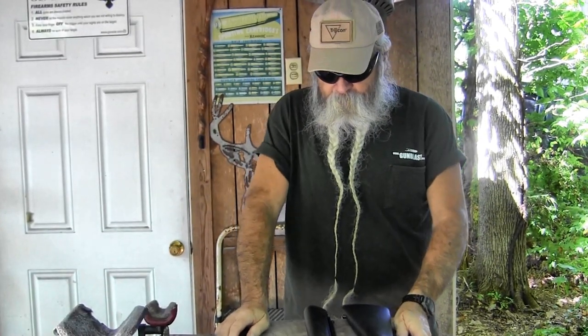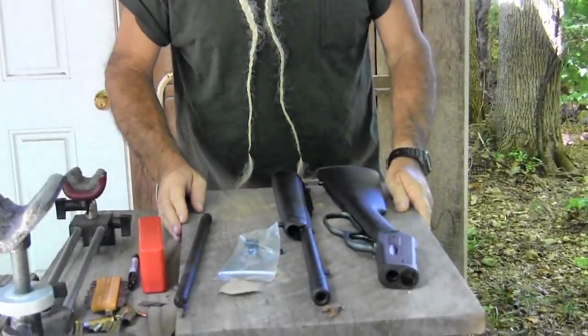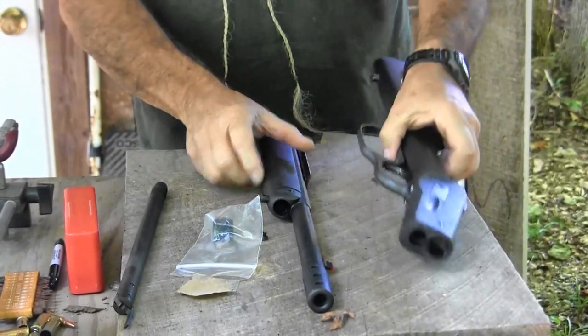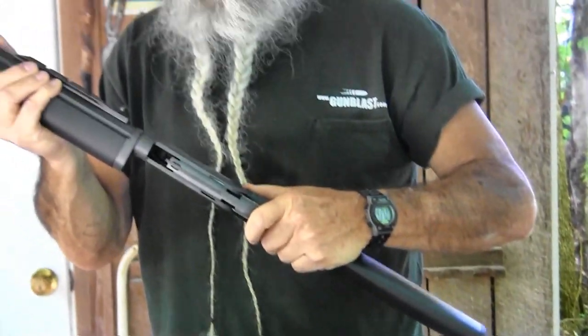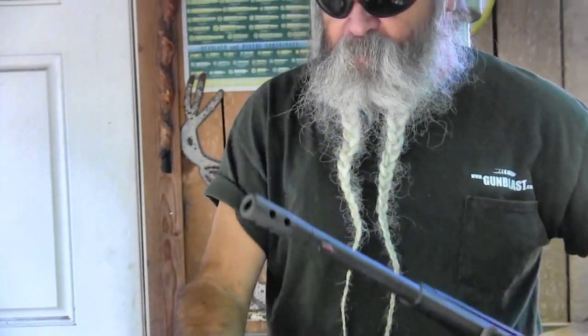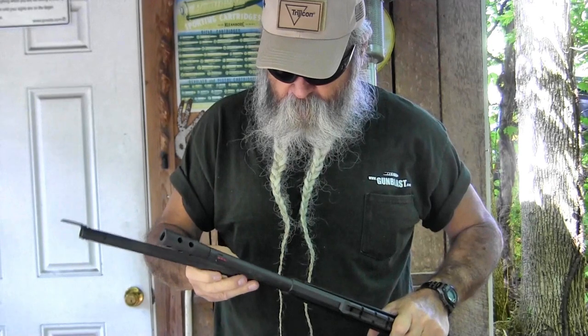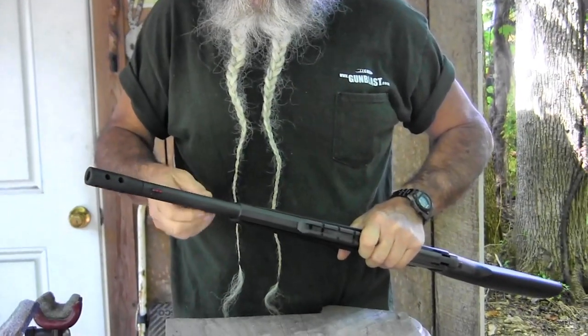They also sell, in their accessory line, a handy little carry case for this, where you can put the takedown rifle in a backpack, or stow it on a plane, boat, little bush plane — anything you want for getting it out to your hunting area where you need something more compact. Putting them back together is just as easy: slide your mag tube in there, thread it back in, and you're set to go.